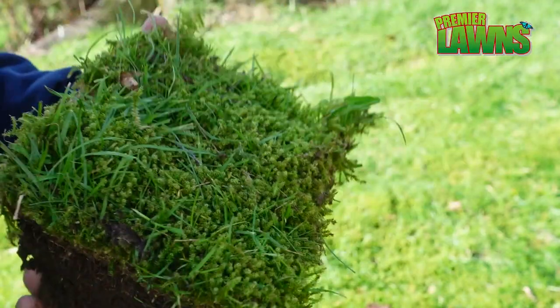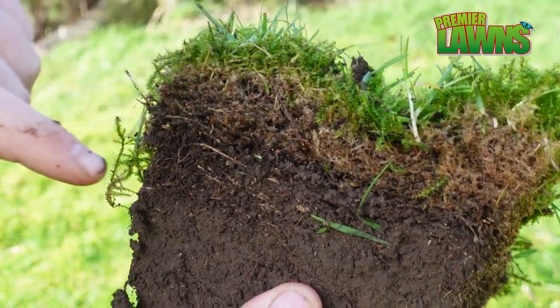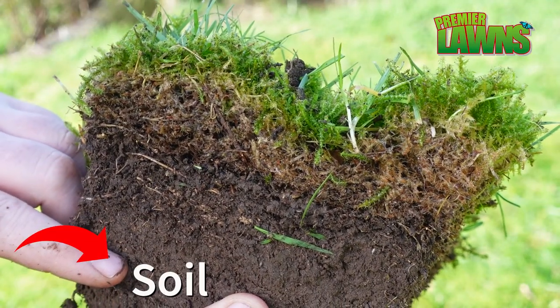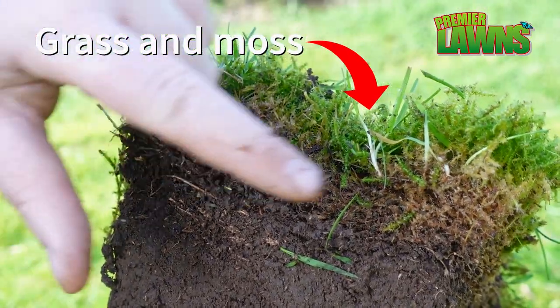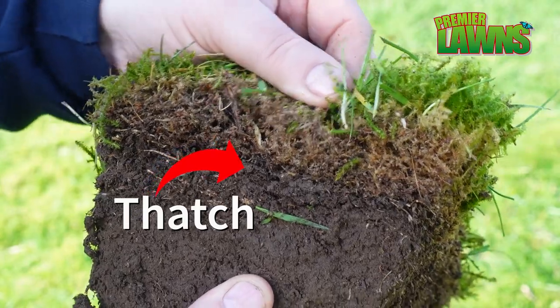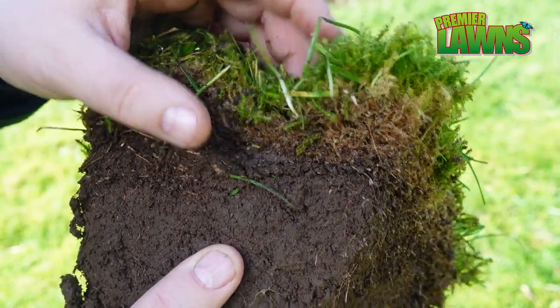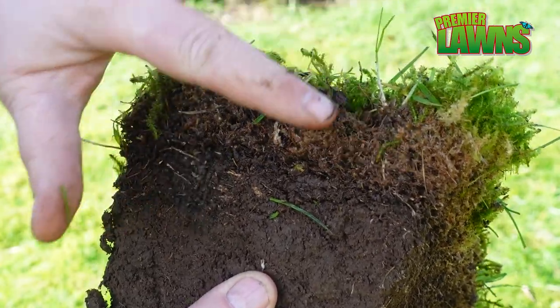This is the core that I've just dug out of the lawn. Whenever you look at it, you can see three distinct layers. At the bottom you have the soil. At the top you have the lawn, which is the moss and the grass. And then in the middle we have a thatch layer. The thatch layer is easy to see as it is lighter in colour and whenever you squeeze it, it shrinks down.